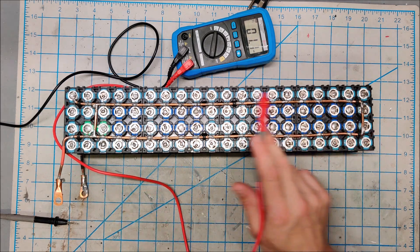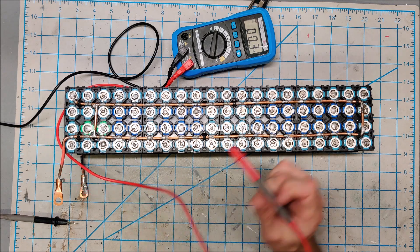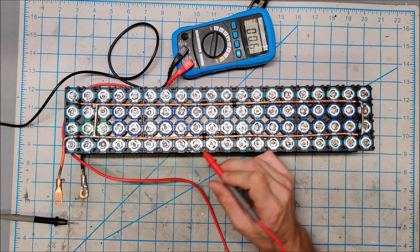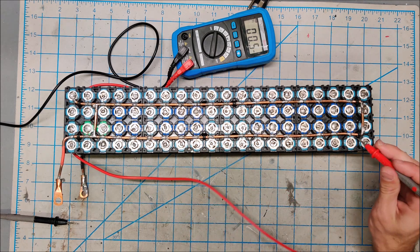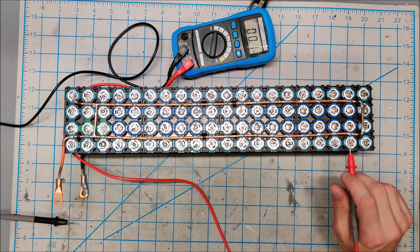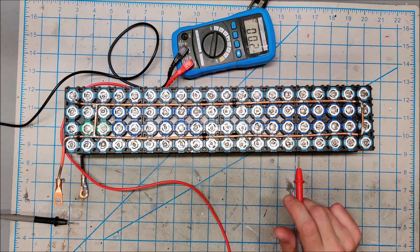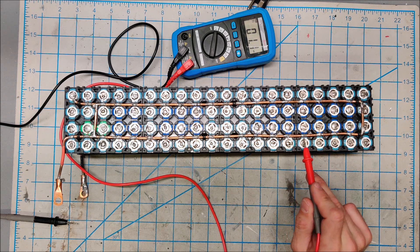I have done a visual inspection of the batteries and I do not see any cells with rust showing on the top — that would mean electrolyte might be spilling out, which can happen if you overheat with the soldering iron or if it's a cheap battery. But these are all LGs and I don't see any signs of corrosion, so there's no sign of electrolyte leaking.